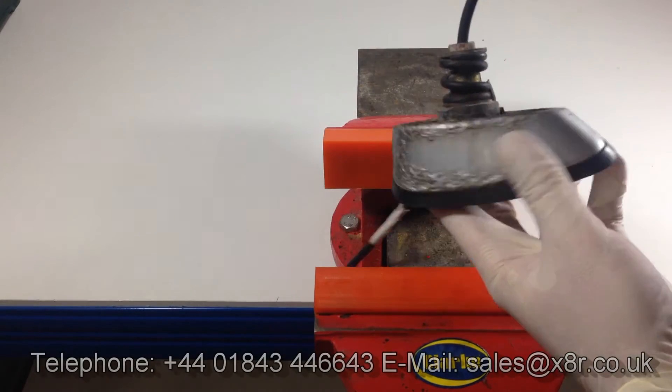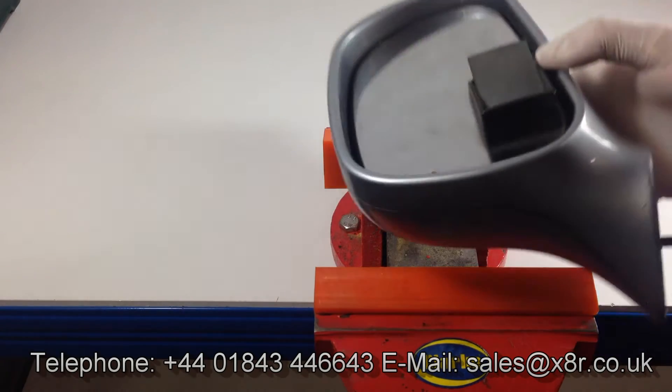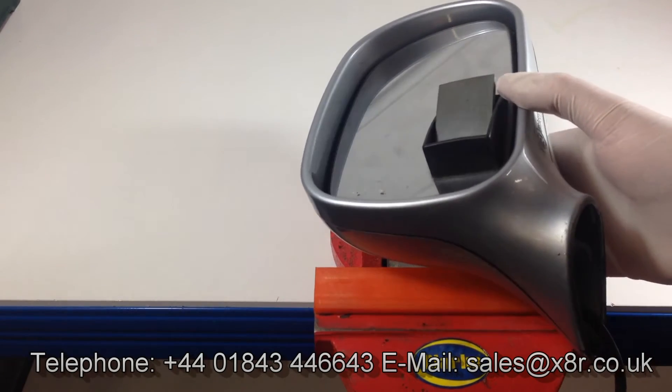Welcome to this X8R video demonstrating a typical example of a Z3 mirror which has broken. This video shows how to repair using our repair kits.